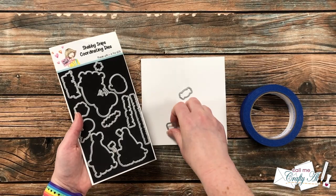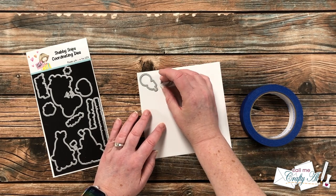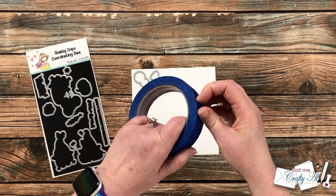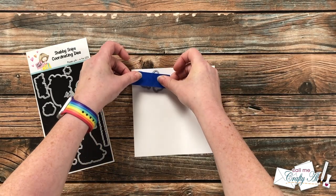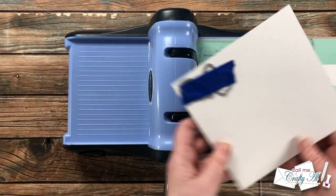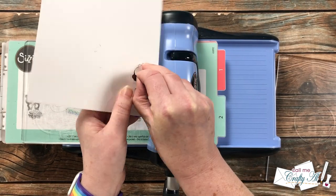I chose three dies from the coordinating die set — all of the candies — and I'm going to start by placing them in the upper left-hand corner arranged how I'd like them on the final piece, trying to do a triangle of sorts. I get a piece of painter's tape long enough to go across all the dies with a little extra. I take off some of the tack on the back of my hand, then add the tape across all of the dies. With my Big Shot all ready to go, I cut those dies out in that top left corner where I taped them down.